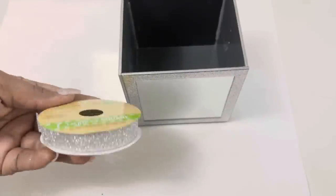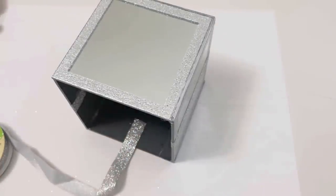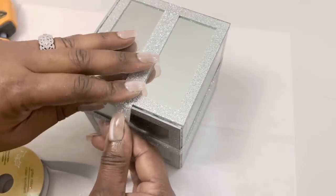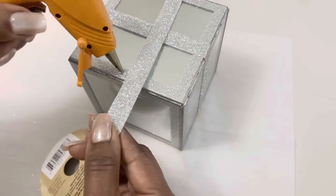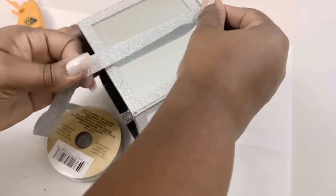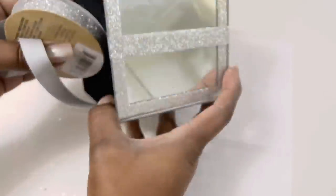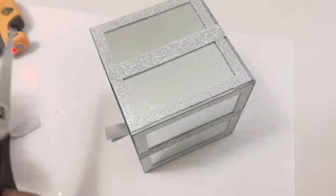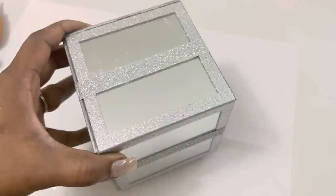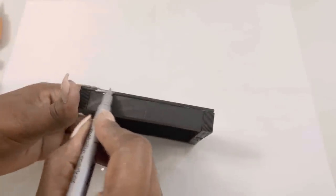Here, I'm adding some Dollar Tree glitter ribbon to the outside of my mirrored box. Here, I'm using those same materials to decorate the top of my box.